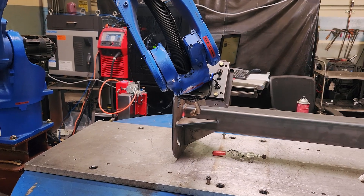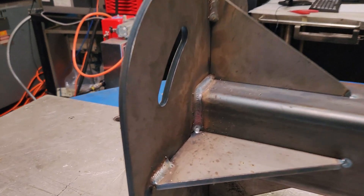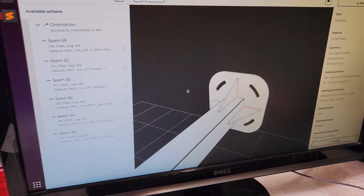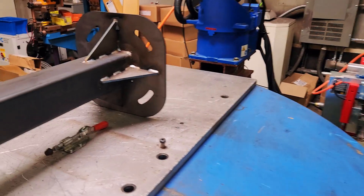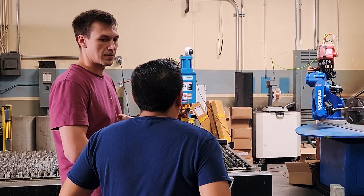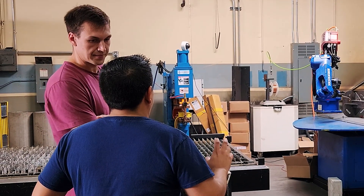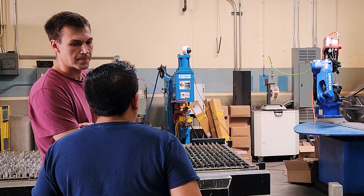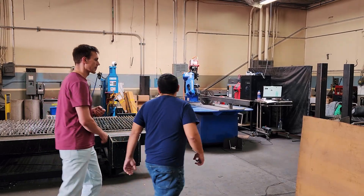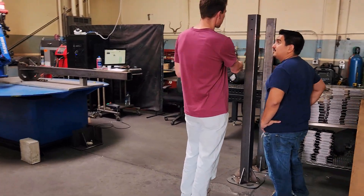We just installed it yesterday and today started running production. I mean it's been really good so far. I know it took some time to do the programming, and the probing, I get that as well. I definitely can see how this would be extremely simple to use in a production environment. I like it a lot and these guys do too. The welds look pretty clean, considering that it's robotic welding.